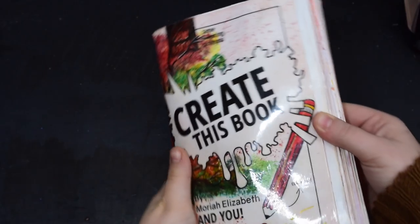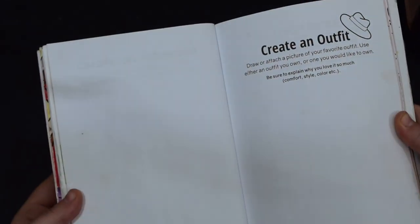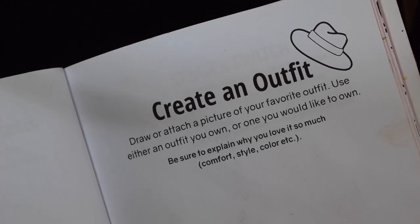So we're going to flick through my Create This Book and see what page we land on. 'Create an outfit — draw or attach a picture of your favourite outfit. Use either an outfit you own or one you would like to own. Be sure to explain why you love it so much — comfort, style, colour, etc.' That makes it a little bit more accessible for me.